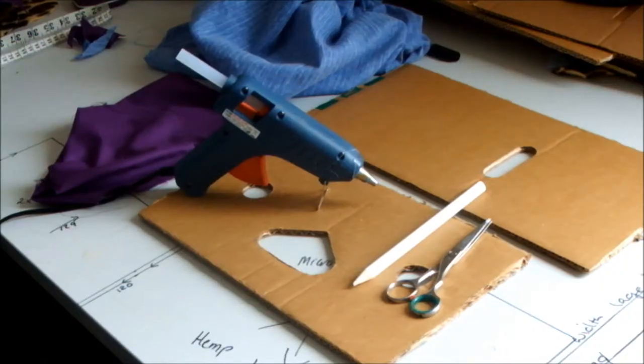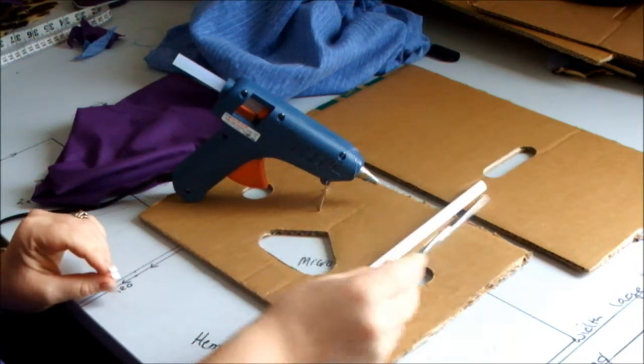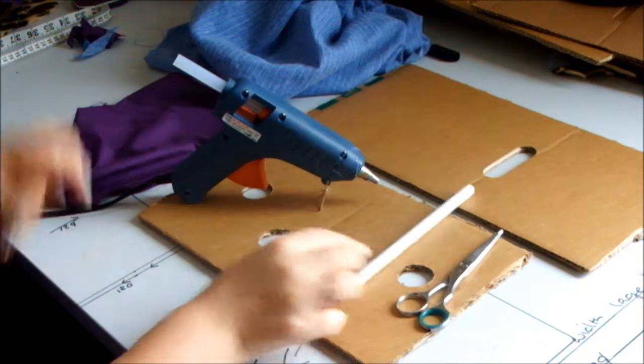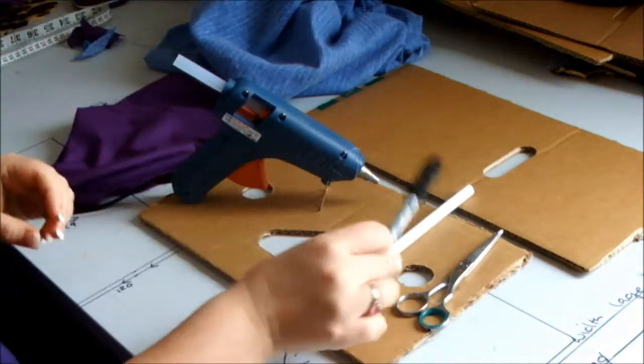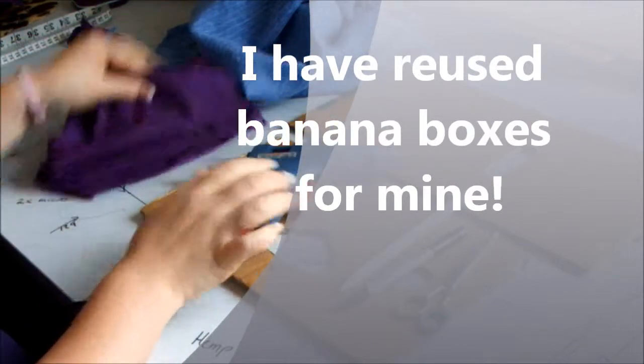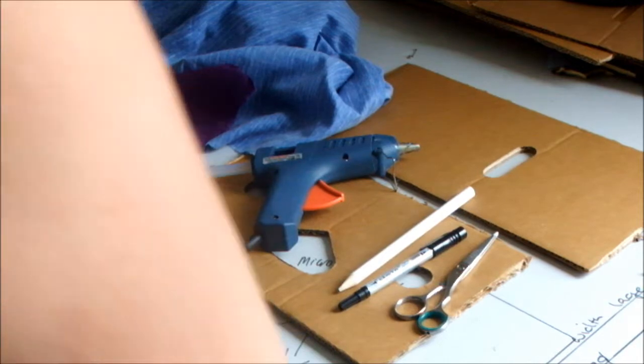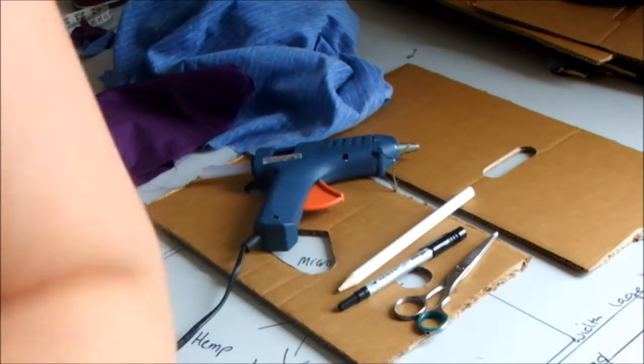Here are some of the tools you're going to need: scissors, pencil, marker, some cardboard bits cut to shape, a hot glue gun, some fabric, and if you have one, you're going to need a serger — which is one of those over there.